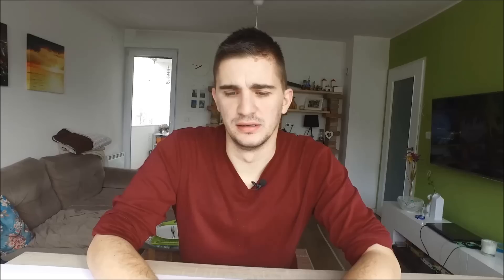The third type is the feeler gauge style gapping tool, which is also good. It's a bit more expensive and probably more suited for somebody who is working with spark plugs — a professional mechanic, or whoever does spark plug gapping probably on a daily basis. For the average car enthusiast, the wire-style tool is definitely okay.